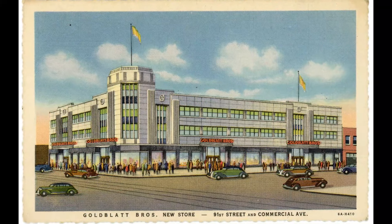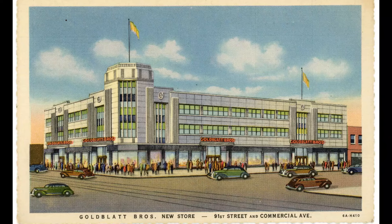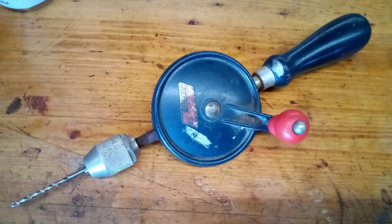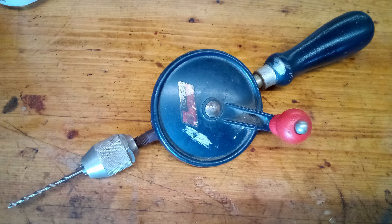This also has the original price sticker on it — I can't make out the price, but it looks like this was sold at Goldblatt's. Goldblatt's was a department store in Chicago; they're not in business anymore.